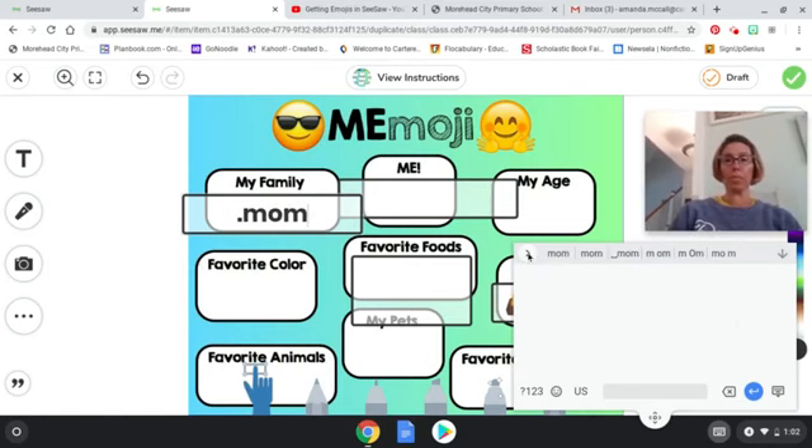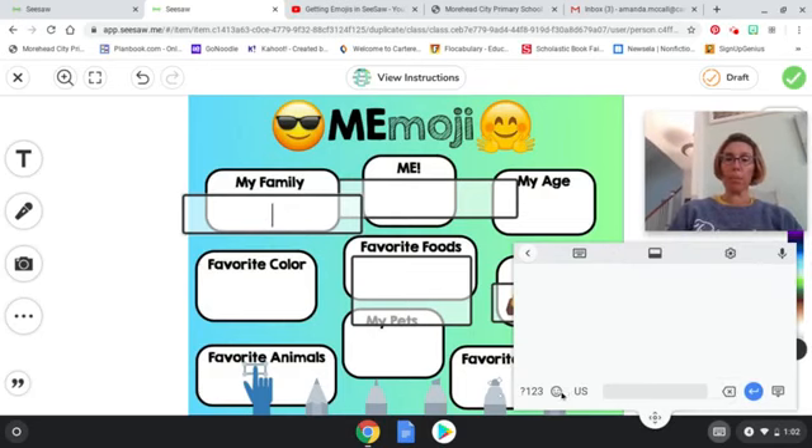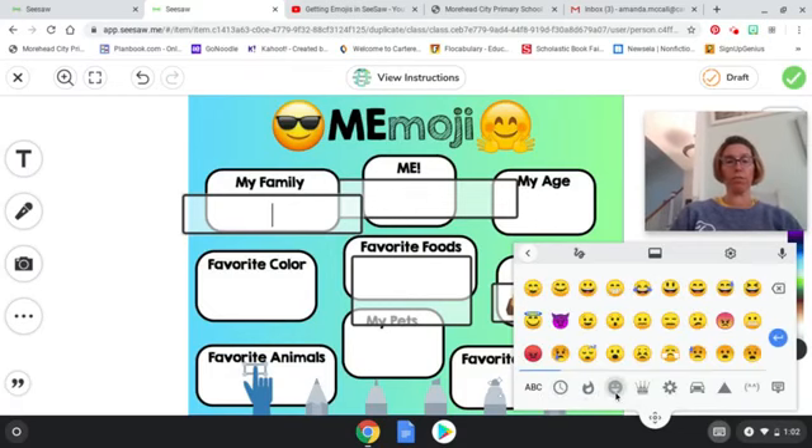Ms. Hassel wants you to be doing emojis with this one today, so click on that emoji board down there — that's where you're going to find your stuff. When you're done, click your check button to submit.